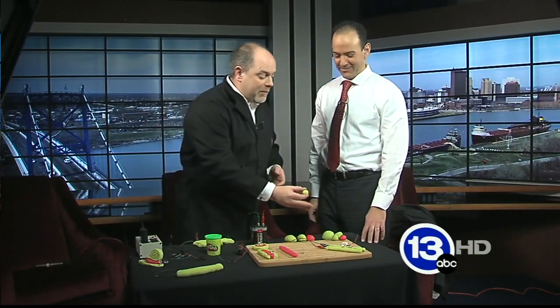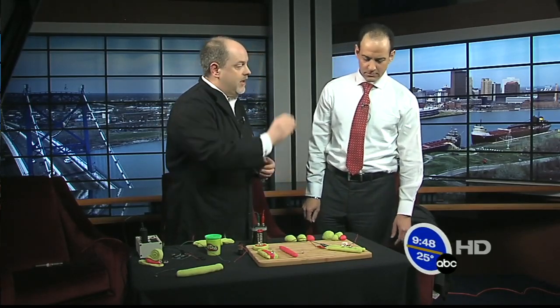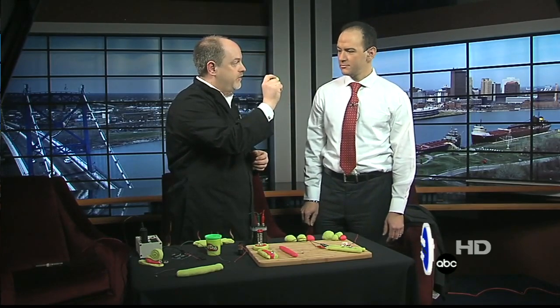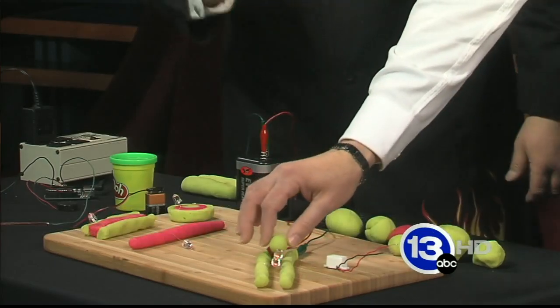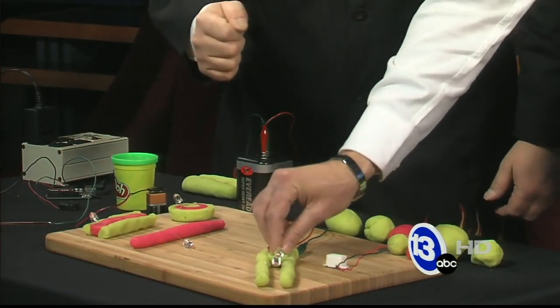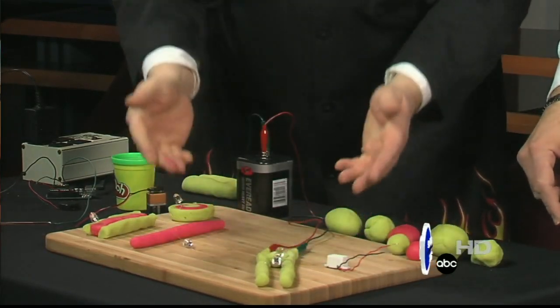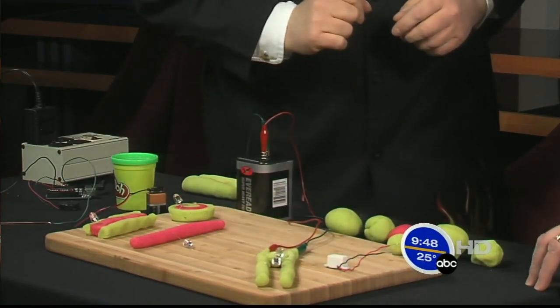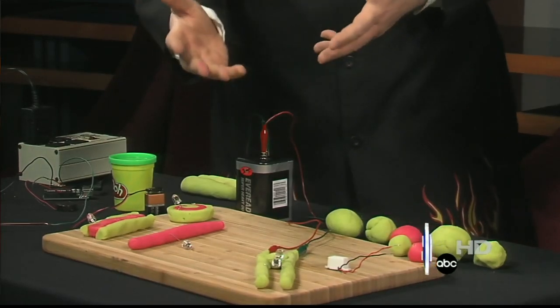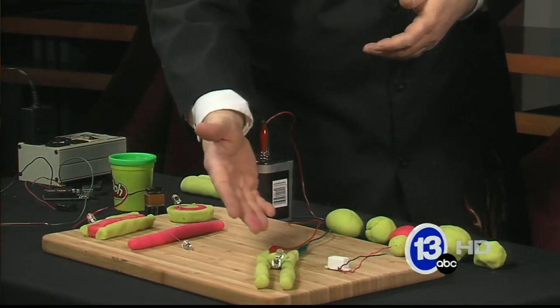What's cool about this is you can also talk about making electrical shorts. Electricity wants to take the path of least resistance. Right now that's going through the LEDs, but if you take this little ball of conductive Play-Doh and stick it in between — let's see what happens. Just jam it down in there, got to make good contact. It's shorted out the electricity — this is easier to flow through than the lights are. So you can talk about complete circuits.